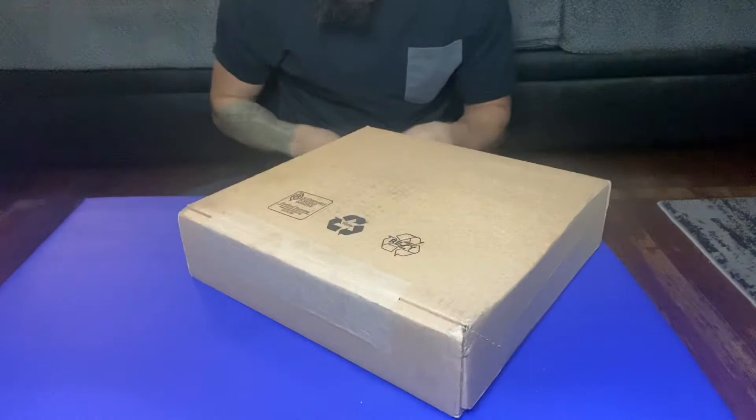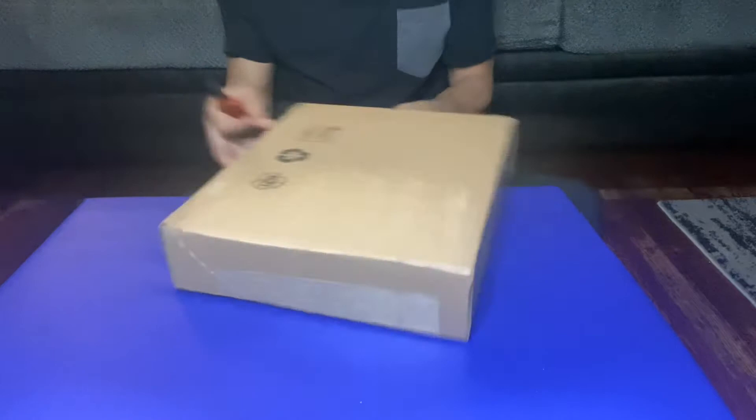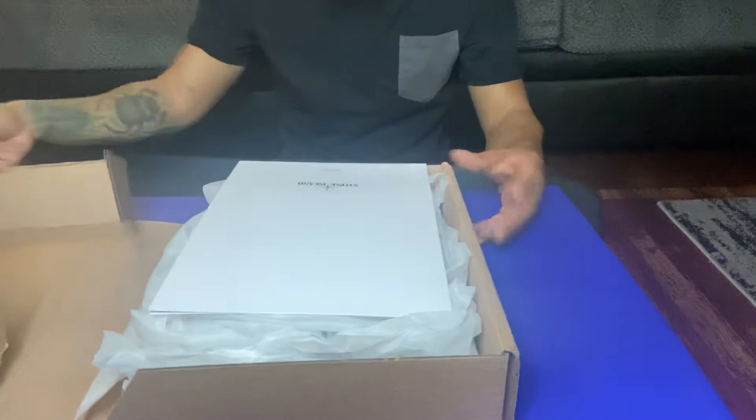Took my name and stuff out of the package. It's a big box for a belt. Stone Island.